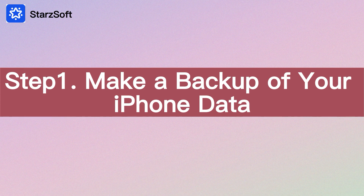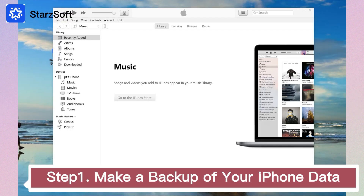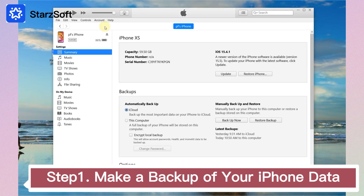Step 1: Make a backup of your iPhone data. Launch iTunes and connect your iPhone to the computer, then click on the iPhone icon and click Backup Now. Wait until the backup process is finished.